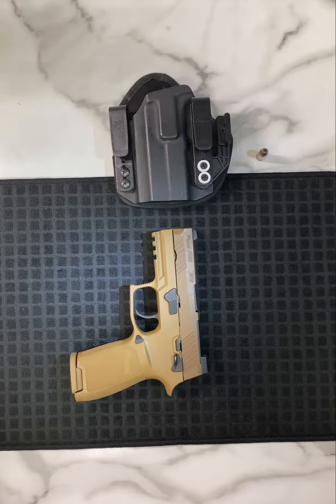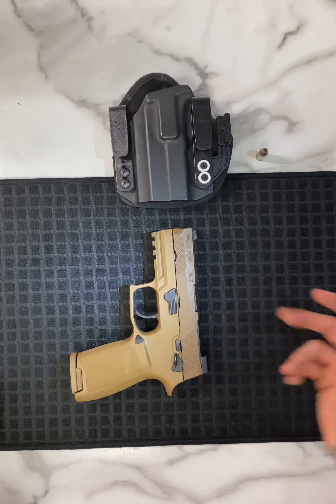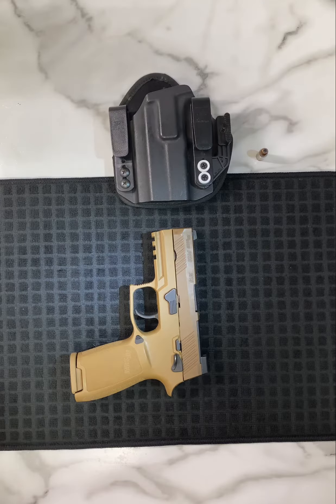Welcome back to 260 Outlaw. Today I have the Sig Sauer P320 M18 with me. I'm going to show you guys how to take off the slide and also take out your recoil spring and barrel. Let's jump into it.